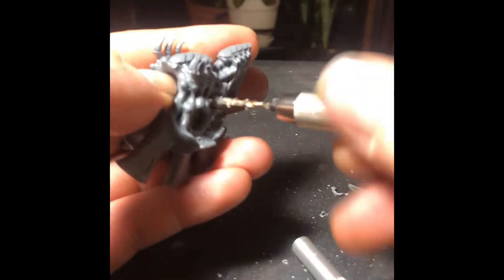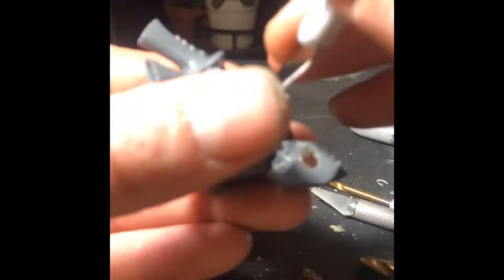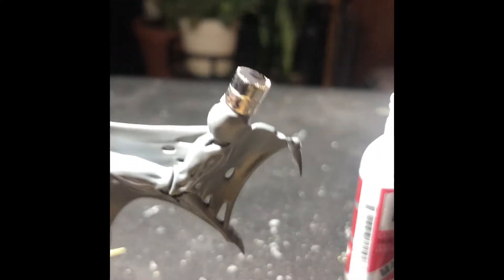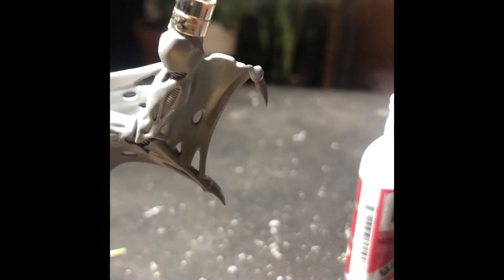Now we're going to drill the lower sockets. The only difference with the lower sockets — we're still going to use a 6x2mm magnet — but for those we only needed to go up to the 15/64ths. We didn't need to keep going to the 1/4 inch.